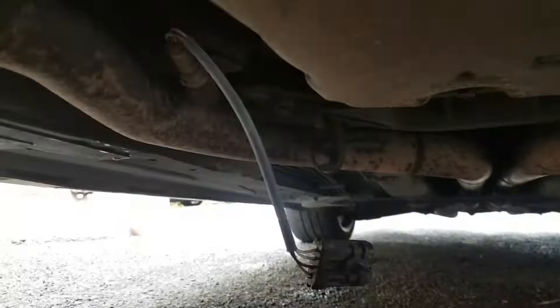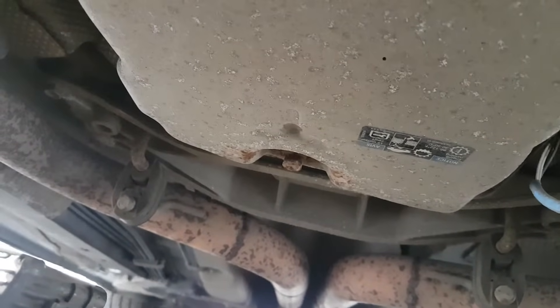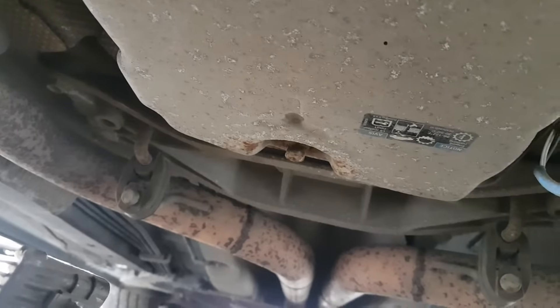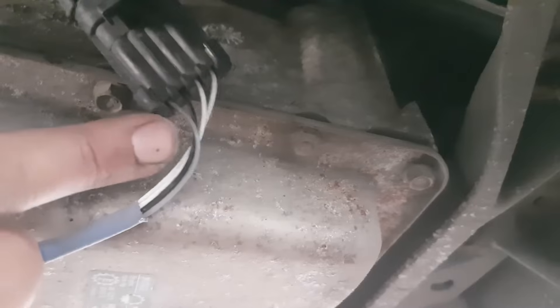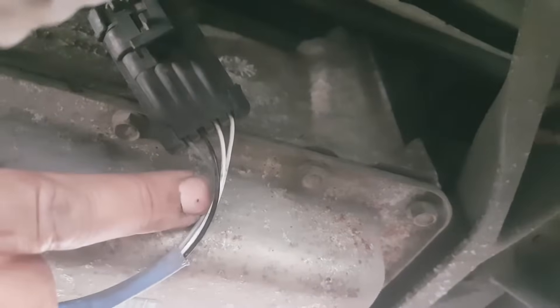We are now under the car. You have two sensors - one sensor on this side which is the one I came to plug in, and then another sensor on the other side. Bank 2 is going to be the one on the driver's side here in the UK; for left-hand drive it'll be on the passenger side. From the front of the engine bay, Bank 2 is on your left. Sensor 2 is the sensor after the catalytic converter - one sensor at the top, then the catalytic converter, then Sensor 2.